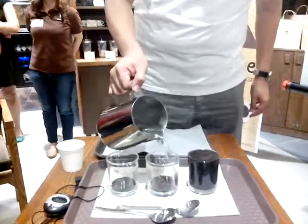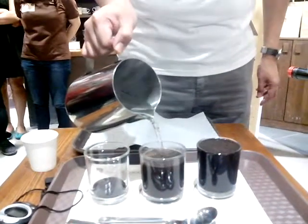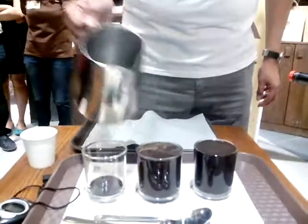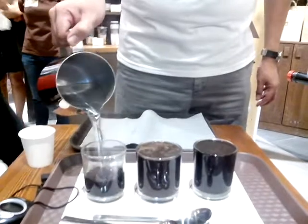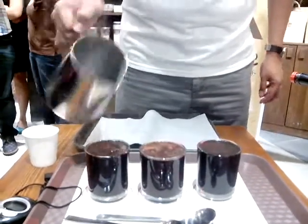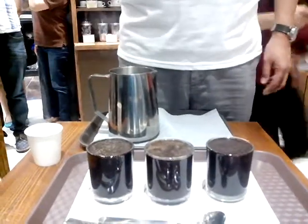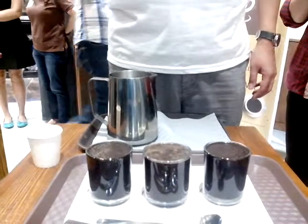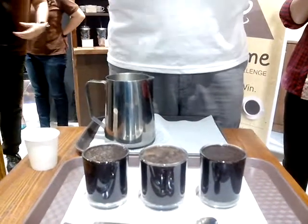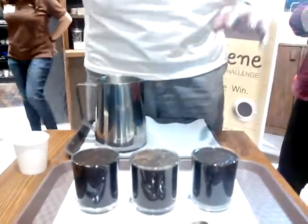Almost to the rim. And after that, click na dun siya for 4 minutes. For the sake of love, I won't be finishing 4 minutes — assuming it's 4 minutes already.